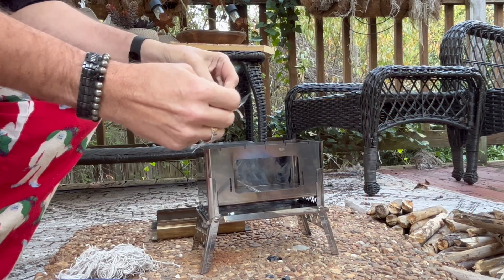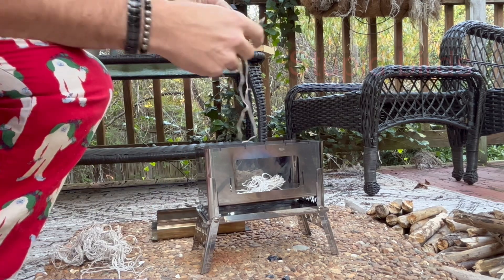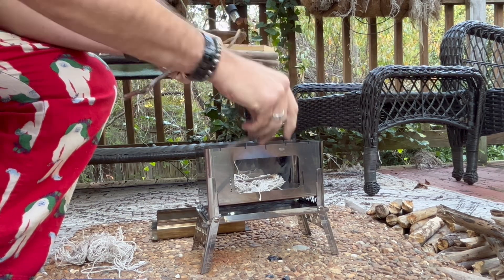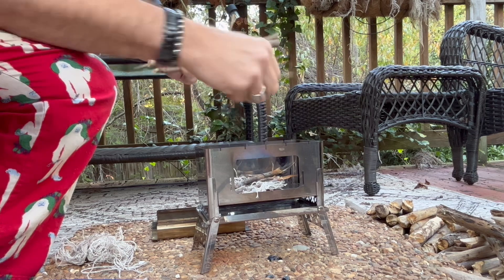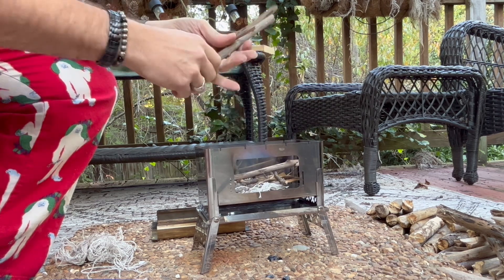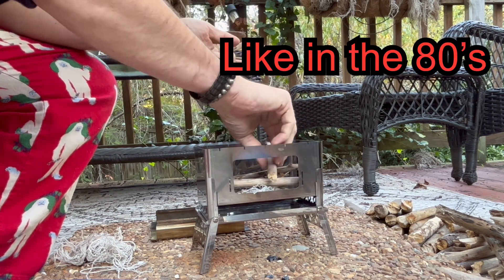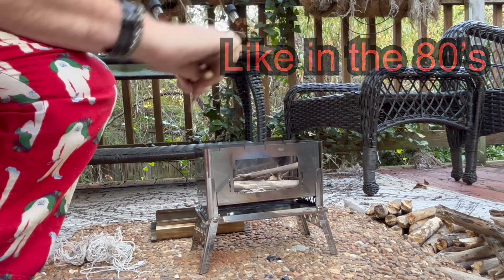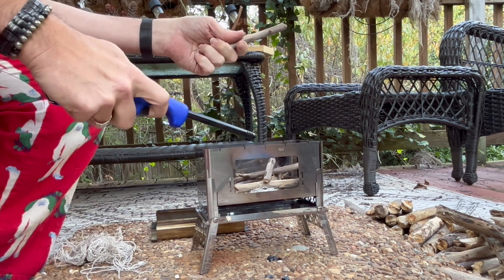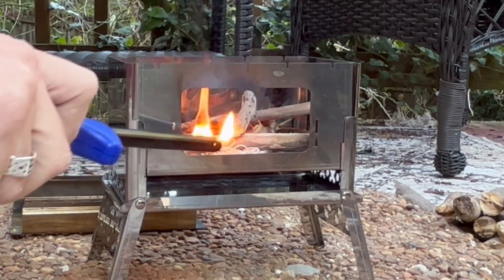I'm going to leave the front off so you can see the flame going in here. I just have some string that's been sitting around in the yard — birds used some of it but didn't use most of it. I collected a bunch of little pieces of wood and I'll break them up just a little bit more to get them in here. It's really small so not a lot of space. Time to put my Boy Scout skills to work — it was a long time ago but we'll see.